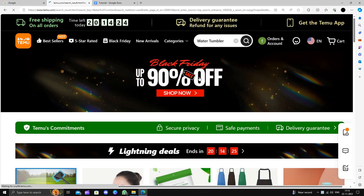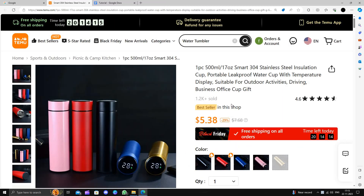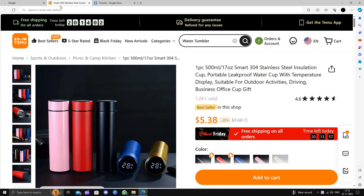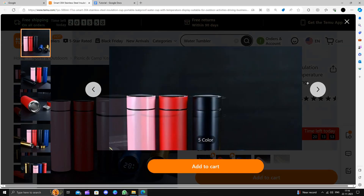I'll open the search and look for a water tumbler. The first result costs around $7.68 on Amazon, but here on Temu it is just $5.38, so you are saving 29 percent of your money.